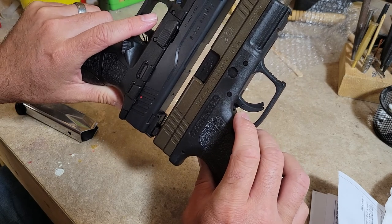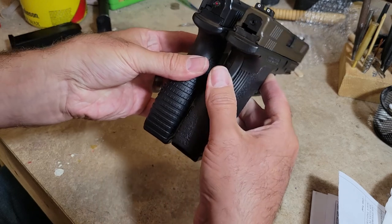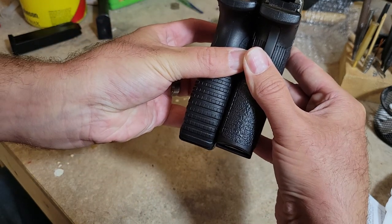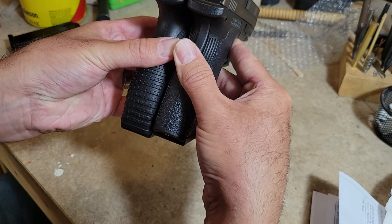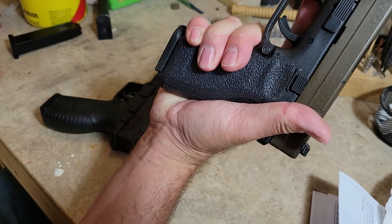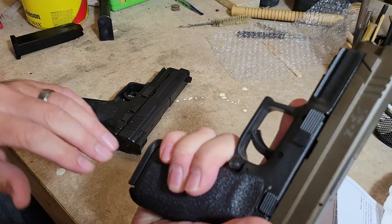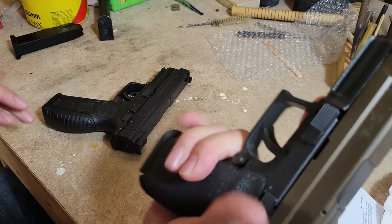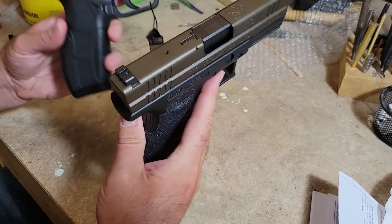These are basically identical in length and everything like that. The XD is just a hair shorter — just the thickness of that mag base. You can see the back strap on the Cigana goes down just a smidge whereas the XD has like a crescent shape that's beveled upwards. You can get a full grip on there. This is like the ideal size pistol for me — when you get into the next size down, like a G19, my pinky is either halfway off the gun or fully off, so I go under the mag.